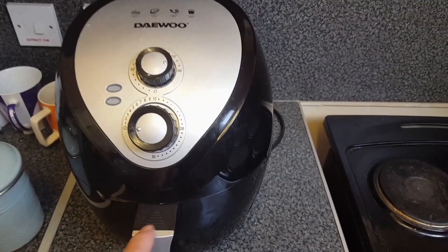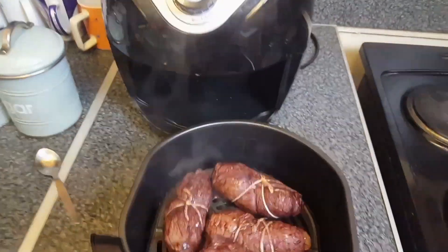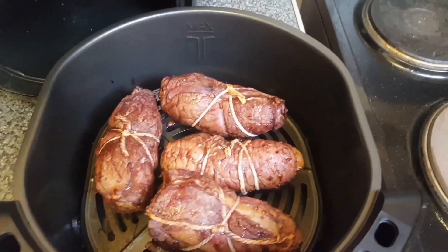I had to increase the time — four minutes each side at 200 Celsius. They look okay.